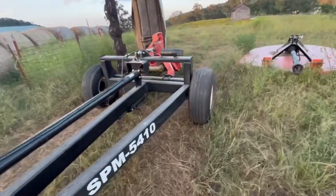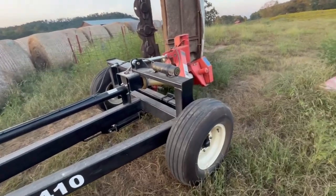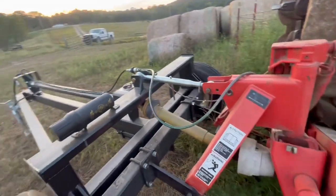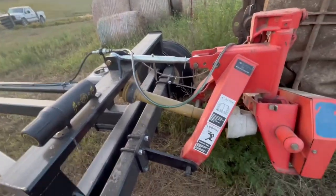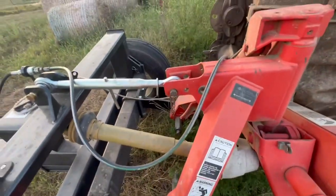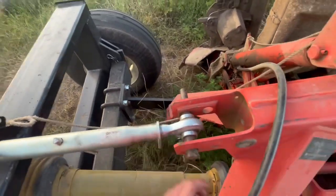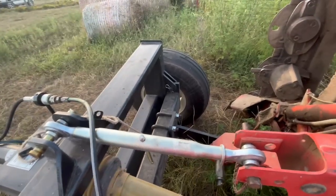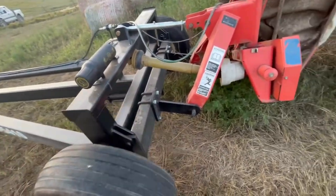Having this caddy I think is really going to cut down on the amount of time it takes for me to hook the mower up and unhook it. I got it Saturday and I hooked it up last night to the mower. And honestly, it actually hooked up to the mower a whole lot easier than I really expected it to. I expected it to be more of a pain to hook up, but it actually turned out to go on really easily.